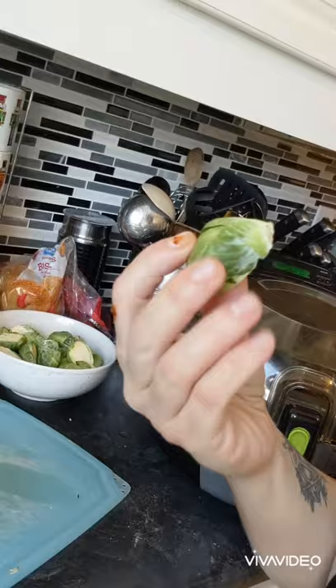Cut them in half. If you leave Brussels sprouts whole, because of the chemical reaction that happens when they cook, they taste like a fart. It's really good for you, but cut them in half — or at minimum cut an X into them. That will help release the air so the gas doesn't make them taste all wonky.